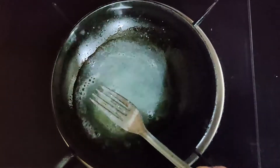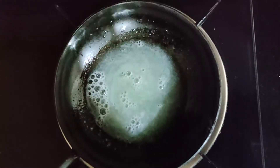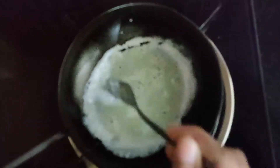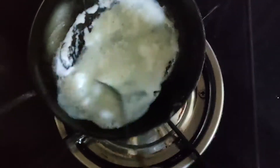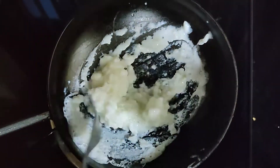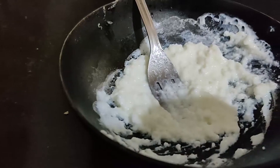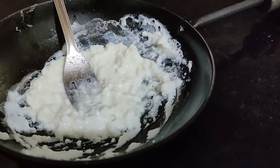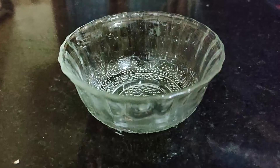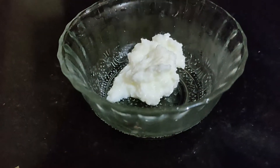Mix it and let it sit for some time. If you don't like it, you can add cream to it. Then we are ready to make the pack. We will apply it to the powder and clean the face.